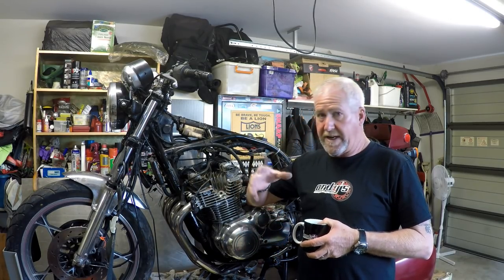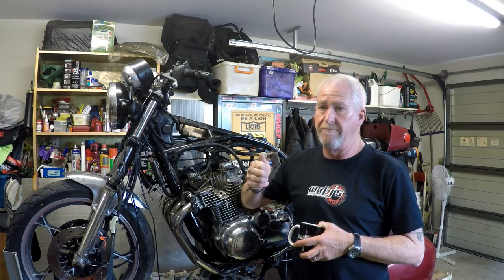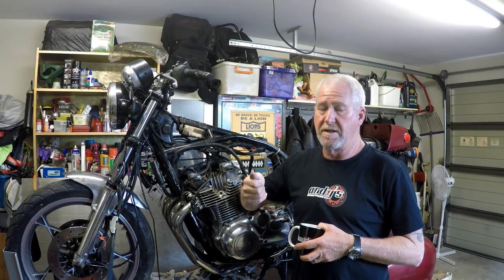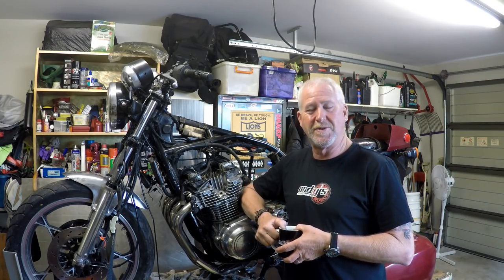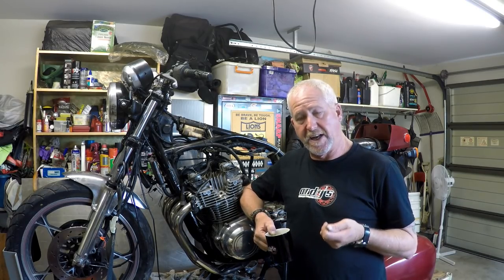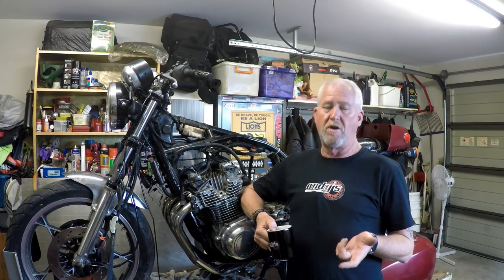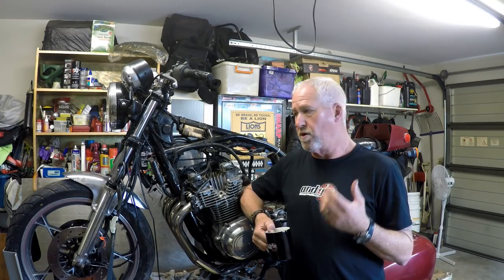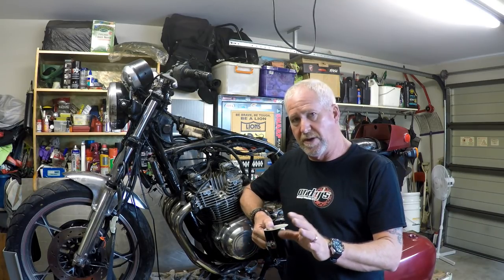I want to encourage that, please continue to do that. I did mention in the channel update recently — if you've missed it, it'll be up in the corner on a card. I mentioned that Bill is a retired gentleman. He's an older guy in his 70s and what I want to try and do is deliver him a bike that he doesn't have to worry about. He can just get on it and ride it and it'll be reliable.